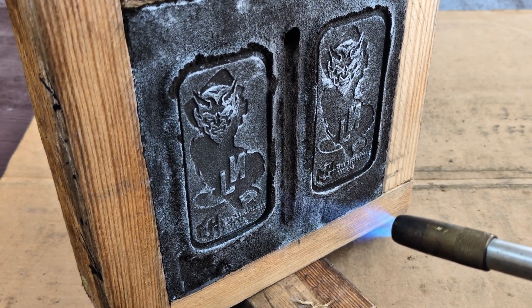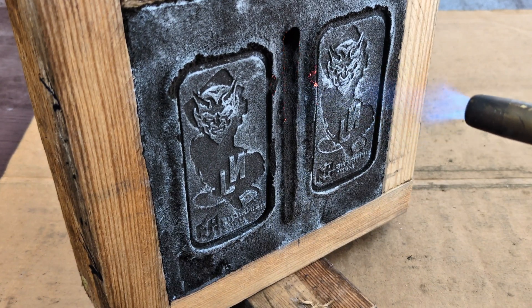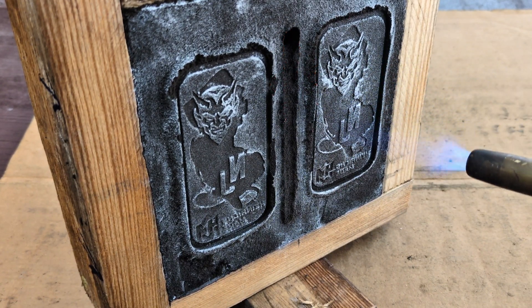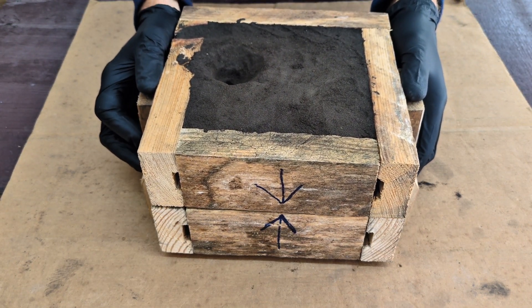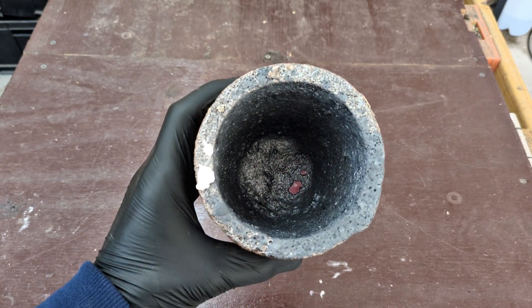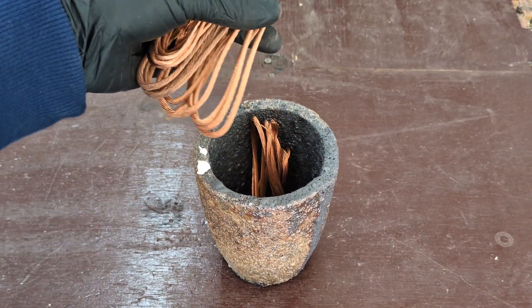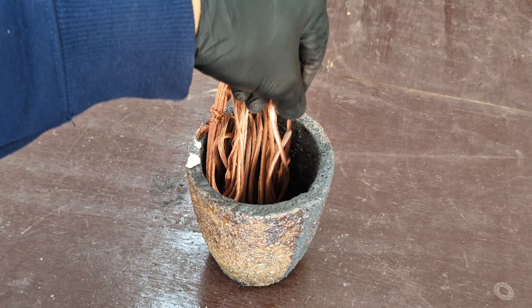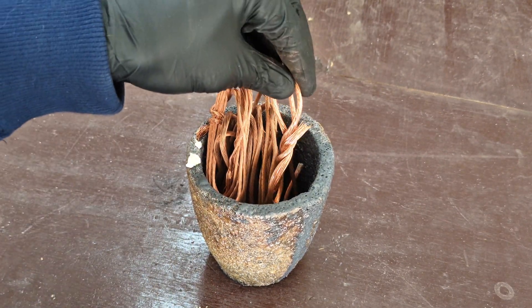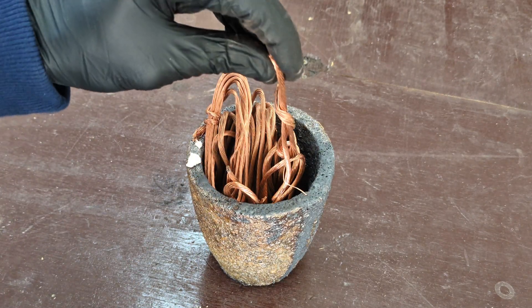I'm also preheating the sand. In the previous video with the vertical flask, I did not heat the sand prior to pouring the molten metal into the mold. So for today's video, I'm going to be melting down some copper wire. I actually have quite a bit of copper wire, so I'm just going to fill up the crucible with the wire and bring it out to the furnace and start melting it down.